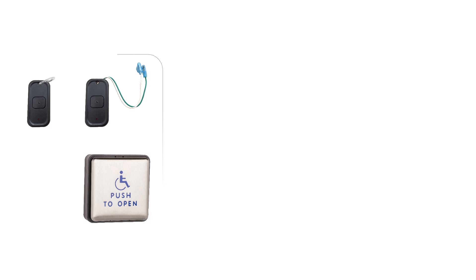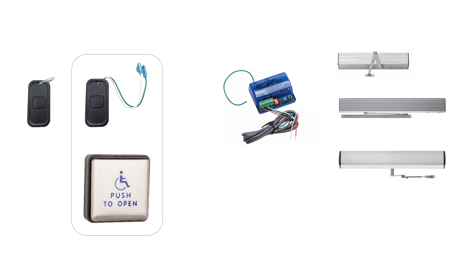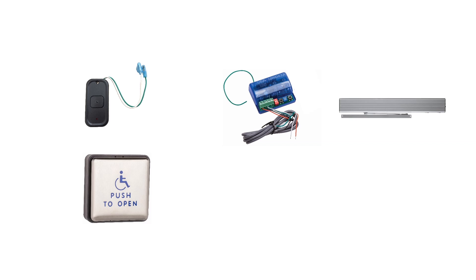The transmitter is available as a handheld unit or with wire leads for connection to an actuator. The receiver can be used on all four LCN automatic operator models: the pneumatic auto-equalizer, the electric auto-equalizer, the benchmark, or the senior swing. In this video, we will connect a transmitter to a wall-mounted actuator and the receiver to the LCN 4600 electric auto-equalizer.